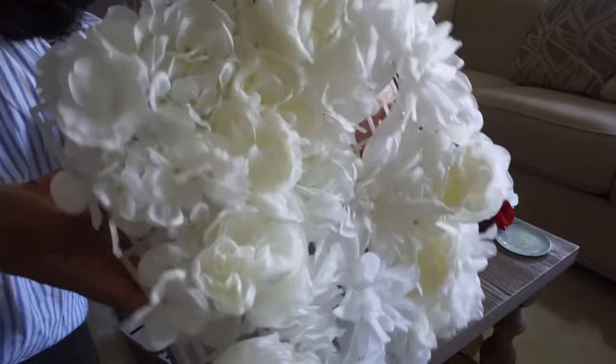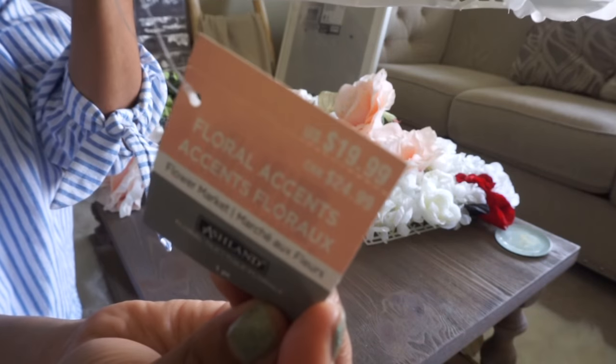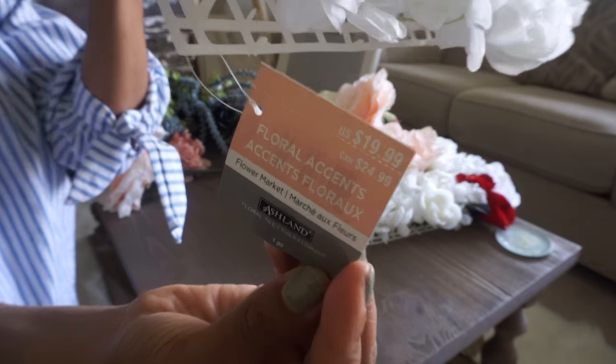We're going to start with the flower board that I picked up from Michaels. They are $19.99 each. The day I purchased mine they were 60% off, and you all know how I love a good deal.